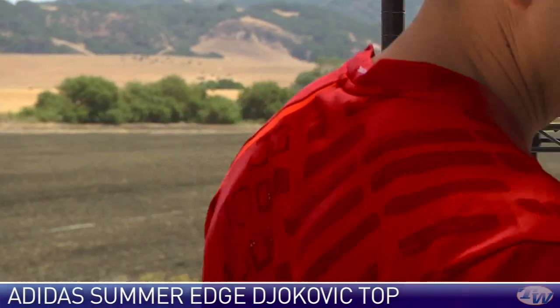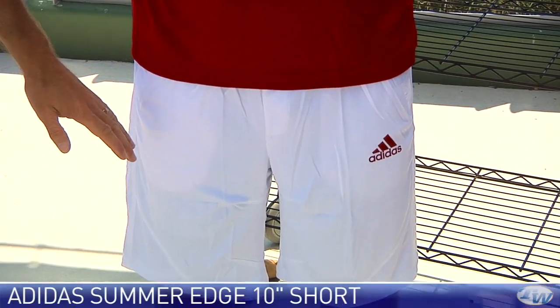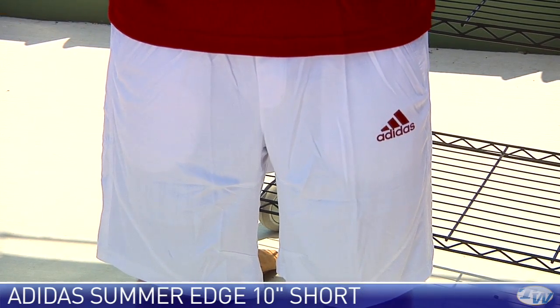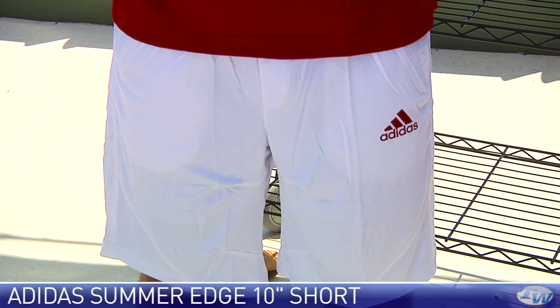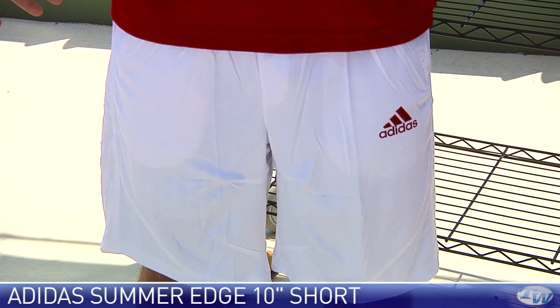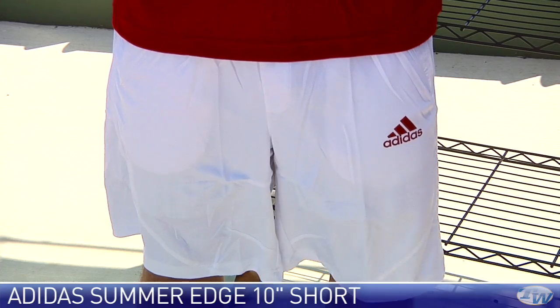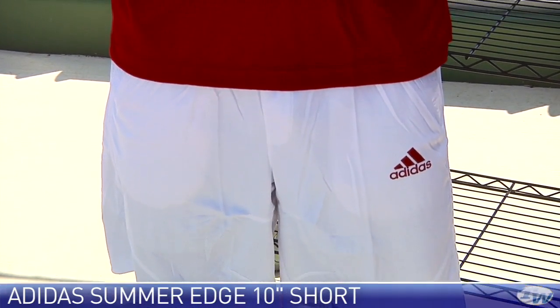Go ahead and turn around for us one more time, Spencer. And if you pan down, we're going to have a look at the Summer Edge short. This is a 10-inch inseam on this short, so it's a really nice cut — hits right at the mid-knee. This is a size medium; Spencer's wearing a size large in everything else, so you can see the short has a nice generous cut. A couple of pockets on that one. Just really lightweight, very nice, comfortable short.